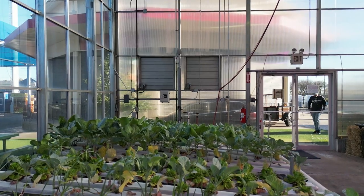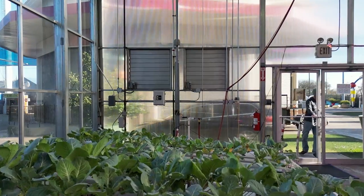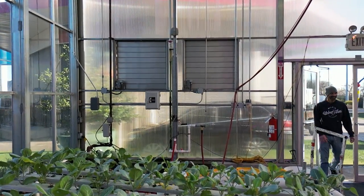One very appealing thing about NFT is that it doesn't take a lot of infrastructure to get into — you can get started pretty cheaply compared to deep water culture. The materials are very cheap, it doesn't require a big pump, and you can actually build your own system. The downside of homemade systems is they can be very difficult to clean. Another real advantage is there are no weight limitations, so if you're doing this on a rooftop where structural integrity is important, NFT is a wonderful option.